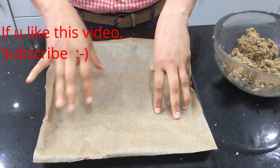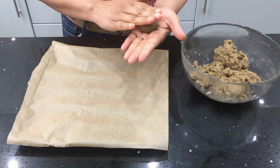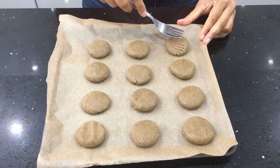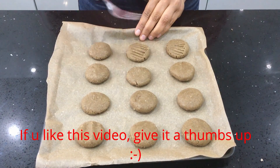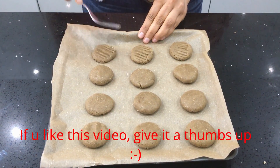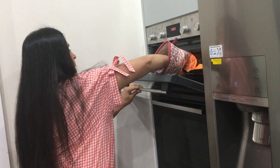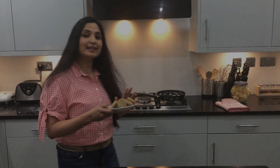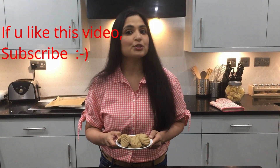Preheat the oven to 180 degrees Celsius and line a tray with parchment paper. Roll the dough into balls, flatten them, and place them on the tray. Make a pattern with a fork so they have lovely strikes on them. Bake the pearl millet cookies for another 15 minutes. There are your super delicious pearl millet cookies.